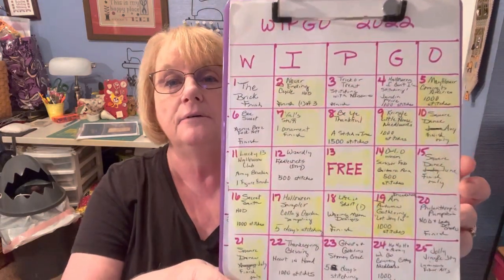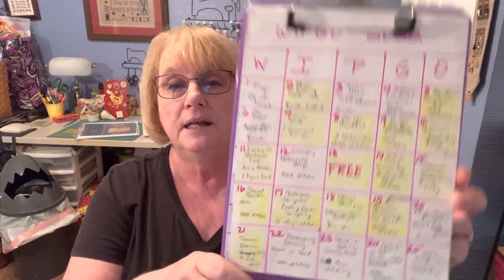The next thing I want to show is — you know, it's almost the 27th, which is when Jessie Marie Does Stuff picks our new WIPGO numbers for the month. I'm doing pretty good on my WIPGO chart — I've got a lot of things filled in — but this month, I just don't know. It's not looking good.